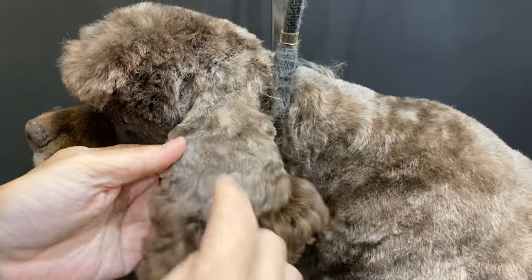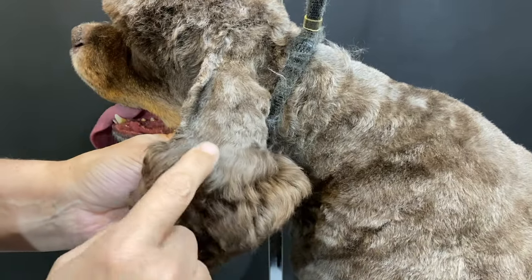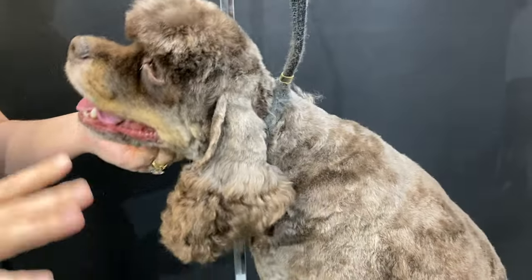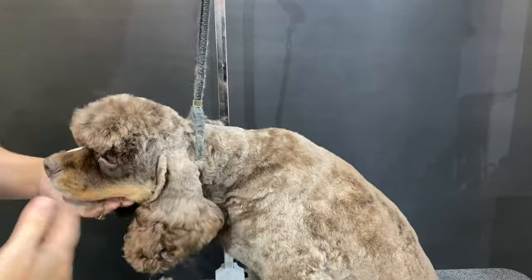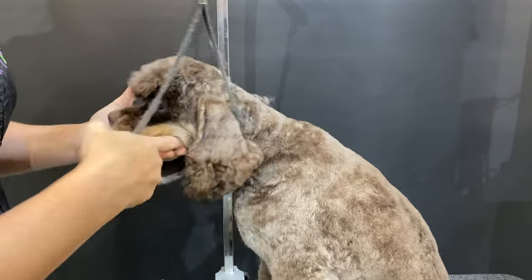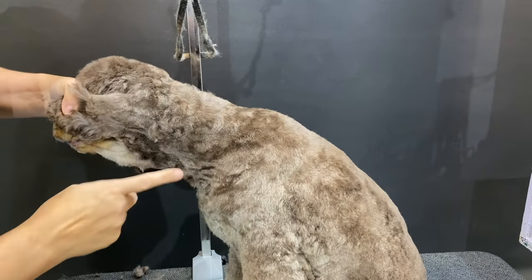Back in the day, fun fact — we used to put a little V in here, because as the ear folds right there we would put a little V because it made it look nicer. But that's going out of favor. If you see somebody doing it, they're not wrong — it's just an older fashion trend. Everything with dog grooming is a fashion. We have things we do to make it practical, but there's so much that changes in our industry from year to year depending on what catches favor.